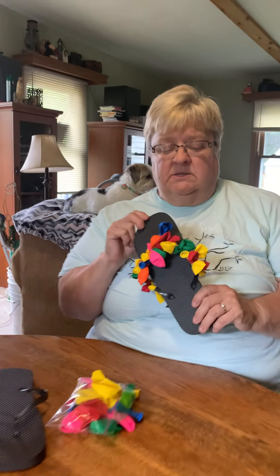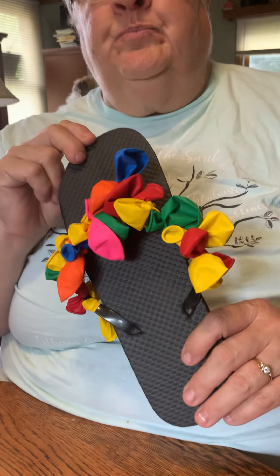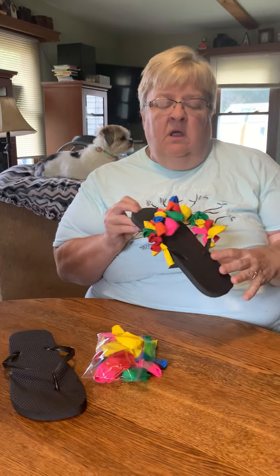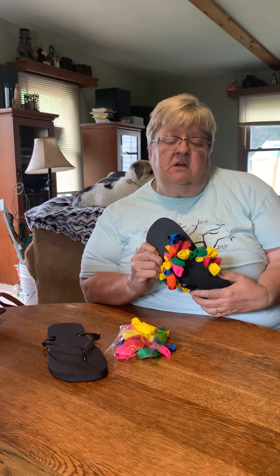Just so that you can see what a finished one looks like — that is the finished one. A lot of different colors. You could pick if you just want one color on it, you could do that too.